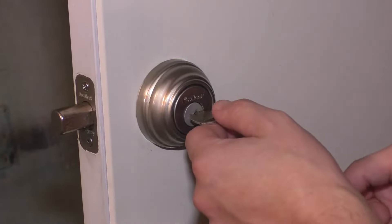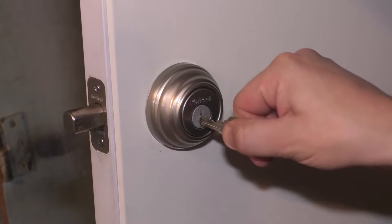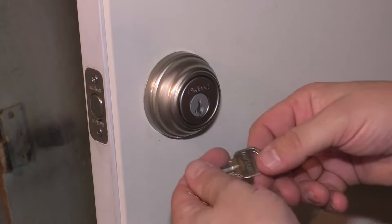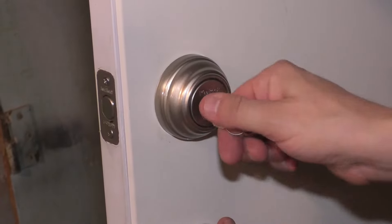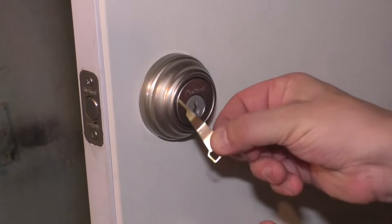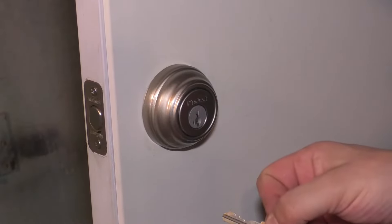Rotate the new key 180 degrees counterclockwise. From here, rotate it 90 degrees, remove the key, put it back in, and your lock is re-keyed. The deadbolt is now set to your new key. You can check the old keys to make sure they no longer work. If you ever want to change the key again, you can — just keep the SmartKey tool and you will need the current working key in order to re-key it again.